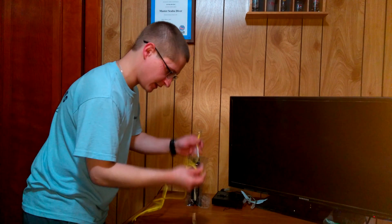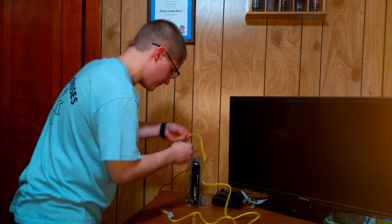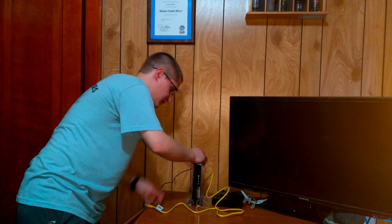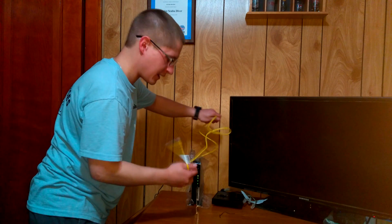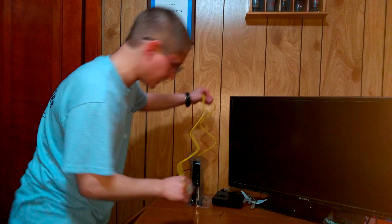I'm going to take the Ethernet cable that was included with the modem and plug it into the back. It's pretty obvious where it goes — it can only really go in one spot on this modem. Plus, on this modem the port is color-coded yellow, so yellow to yellow.